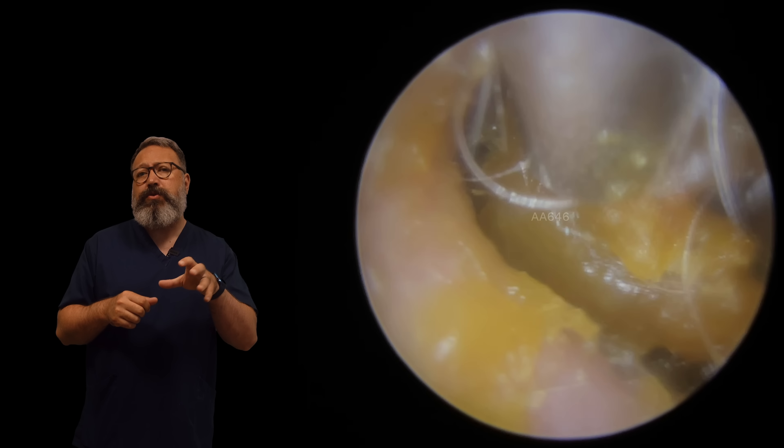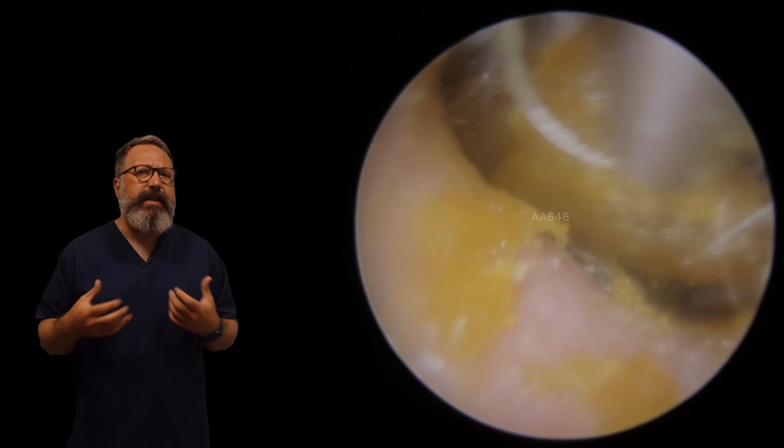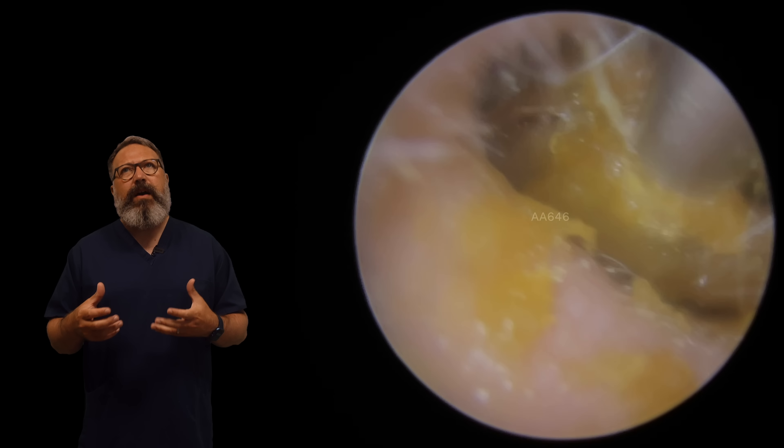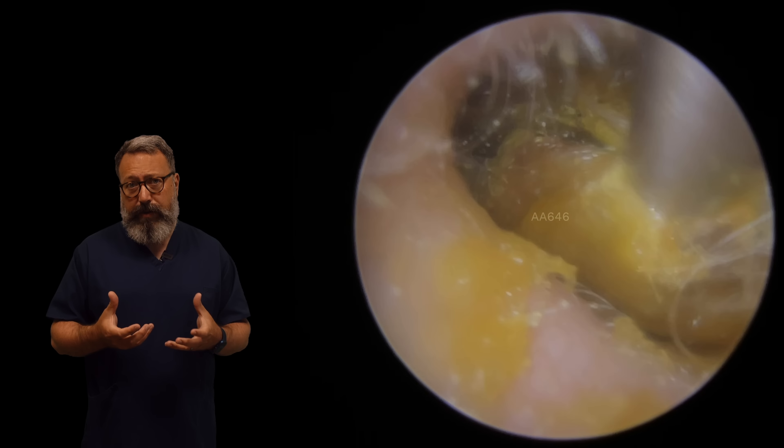I know a couple of people in the comments section always ask me, why don't you tidy up the outer part first? Surely it's got to make it easier when you're going past. If the wax was very sticky like this one is and you've got some very sticky wax on the outer part of the ear canal, it's worth tidying up that outer bit first.